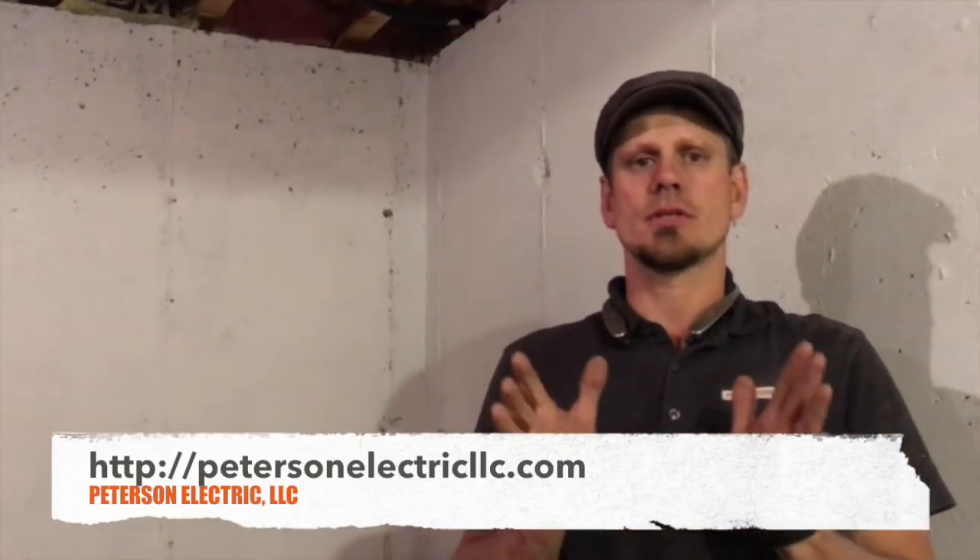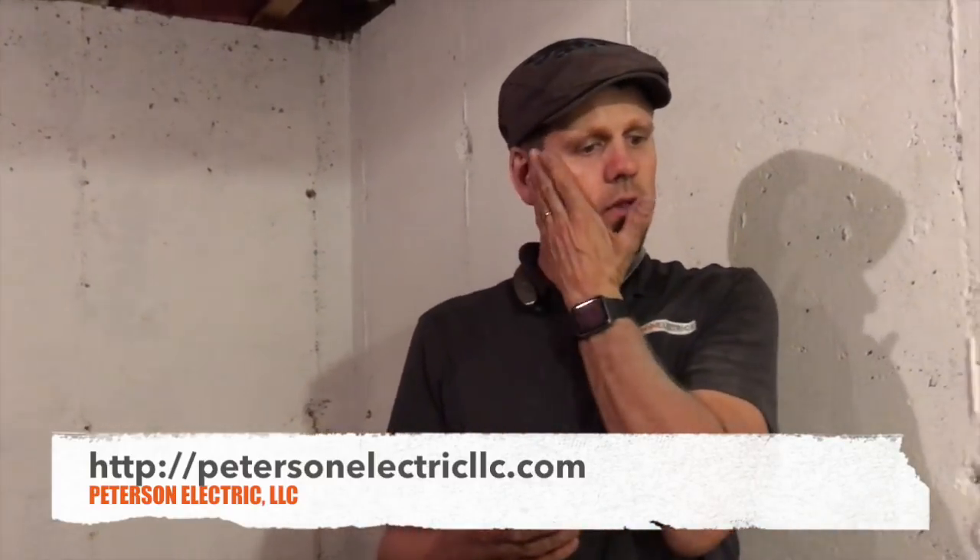Hey guys, Joshua Peterson, Peterson Electric. I wanted to talk to you today about a real simple grow room that a customer of ours was setting up. They're not doing a full grow and harvest — they're basically just doing the budding.